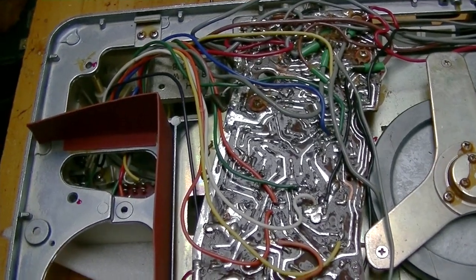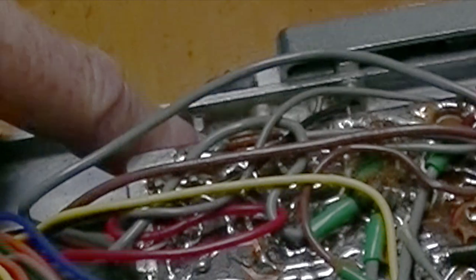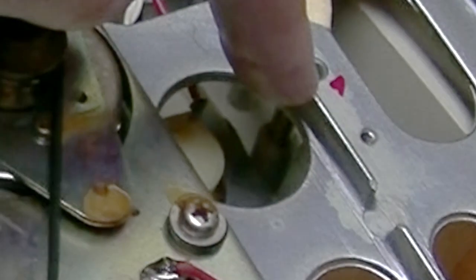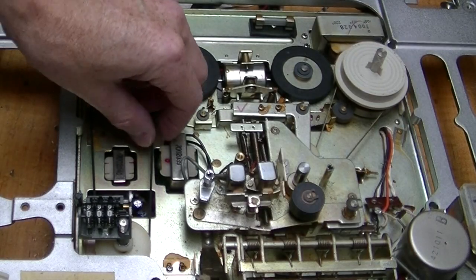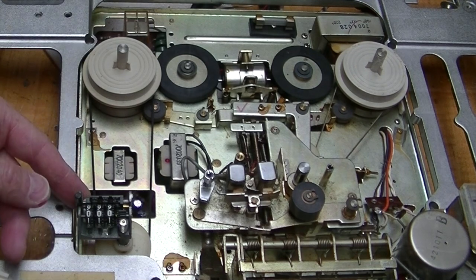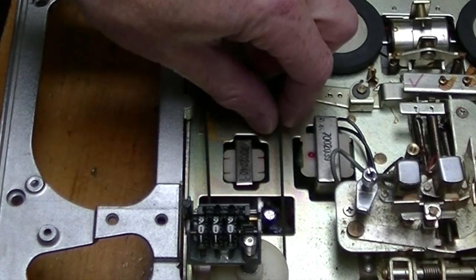A total of seven screws hold that on — one, two, three, four, five, six, and seven, barely visible in the field. As it turns out, this belt here only drives the tape counter. If I had known that was all it did, I probably wouldn't have ordered a new one, because it's not especially important.